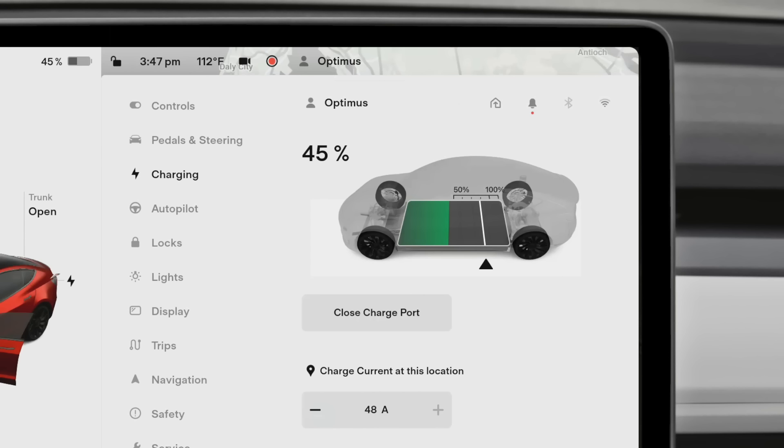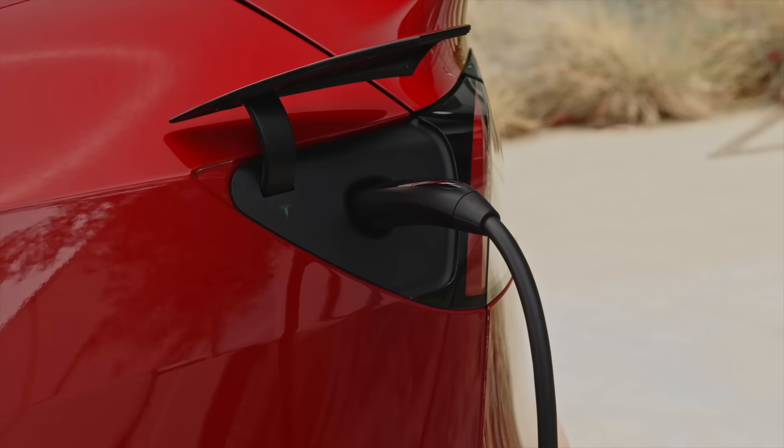If your Tesla doesn't display these labels, it's best to keep the charge limit at 100% and to charge it as often as is convenient.